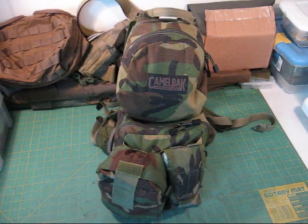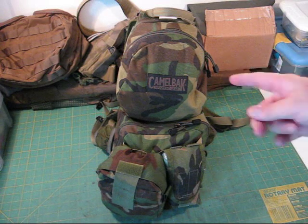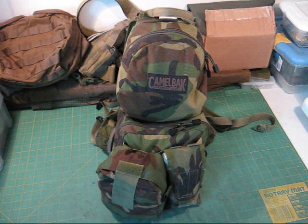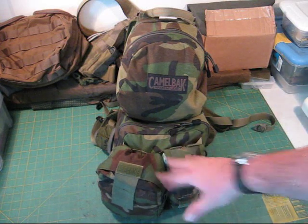Hey everybody, this is Delta again doing a short gear review on the Camelback Mule. I purchased this pack about three years ago, brand new from an eBay seller. Give you a little rundown of the pack before I get started. There are some extras on here, some extra pouches in the front.